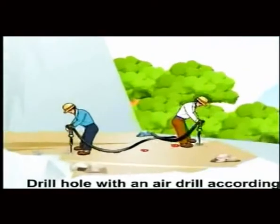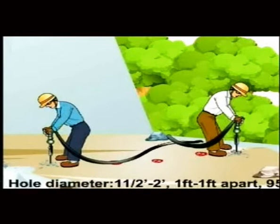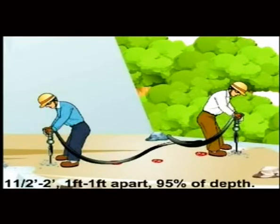Drilling: drill the hole with an air drill according to the design. Hole diameter one and a half to two inches, one foot to one foot apart, at 95% of depth.